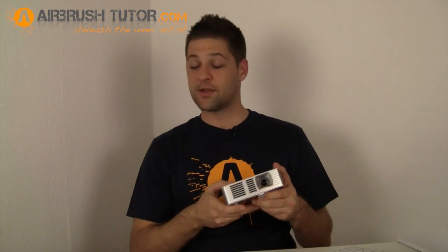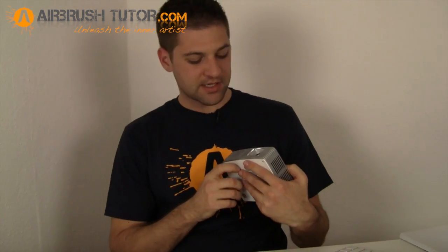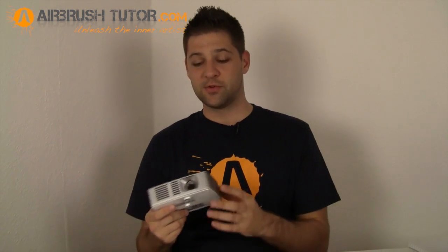Thanks for watching and I hope you've enjoyed the unboxing. Stay tuned — once I've given it a spin I'll have a quick review and let you know just how suitable this little unit actually is for projection.